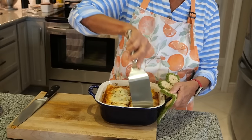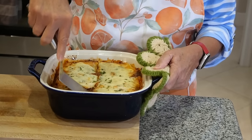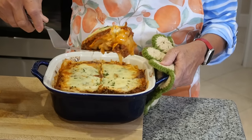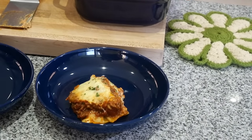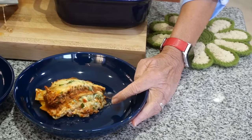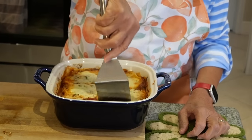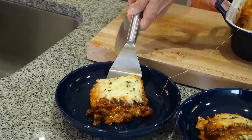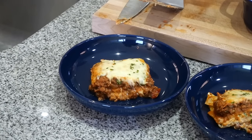This is always the nervy part for me — getting the first piece out, especially when people are watching. Oh, it's looking great. The layers stay and everything! It's going to fall over a little, but see what happens when you put a lot of cheese — it gets a little gooey, which to me is better. You did great. It just took a couple minutes. There it is, beautiful. You've got it right there.